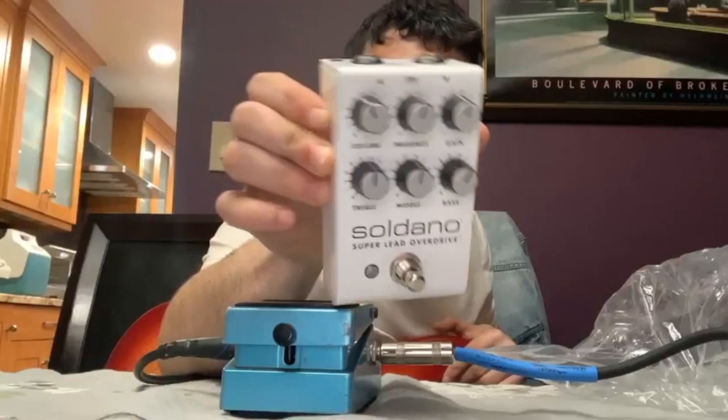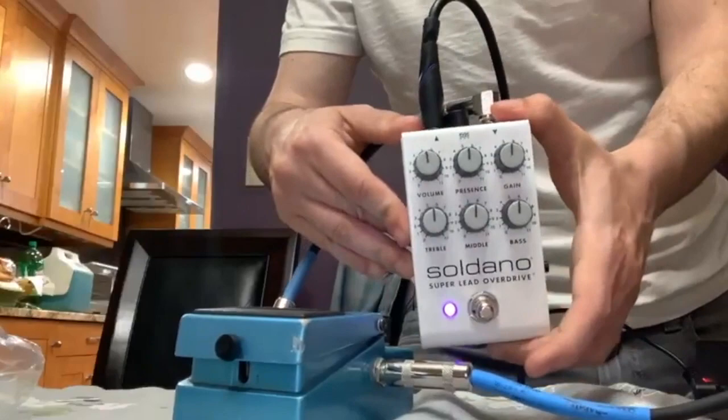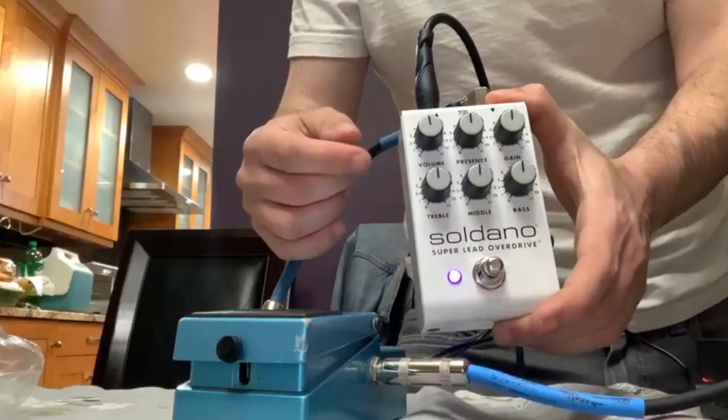So they make this in two versions — they make it in white and they make it in purple. It's got a lot of similar controls that you would find on the SLO-100 Super Lead Overdrive. This costs one twentieth the price of an SLO-100.